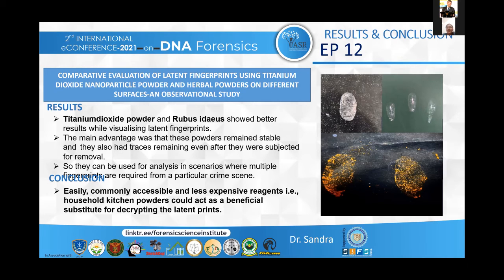From my study I found that titanium dioxide nanoparticle powder as well as Rubus idaeus, the raspberry powder, showed better results while visualizing latent fingerprints compared to arrowroot powder. The main advantage of using herbal powder is that it remains stable and traces remain stable even if subjected to removal. This analysis with herbal powders can be used in scenarios where multiple latent fingerprints are required for conclusion. Easily accessible and less expensive reagents like household kitchen powders — raspberry powder and arrowroot powder — can act as a beneficial substitute for developing latent fingerprints and can also help in DNA extraction.